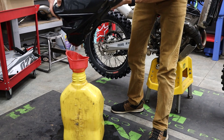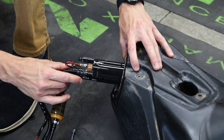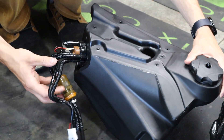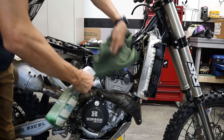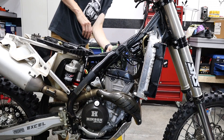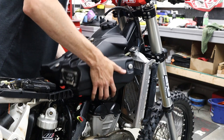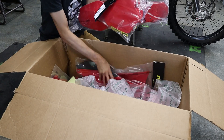Get everything disconnected so you can just lift the tank right off the bike. Drain the gas out of the tank. Next, we're going to want to remove all the bolts, the petcock and the fuel pump. Go ahead and install all that stuff back into the new tank. Before getting everything back together, this gives us a good opportunity to really spray down and clean all the stuff underneath the gas tank and the plastics. Throw the gas tank on, hook everything back up, and we're going to be ready to put these plastics on.